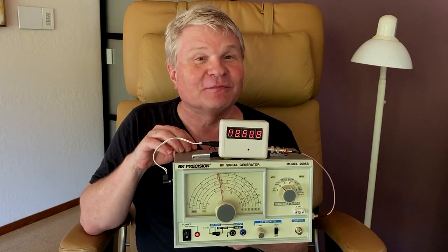Several years ago, YouTuber X-Ray Tony B made an excellent video — I will link to it here — describing how to connect one of these cheapo digital frequency counters you can get on eBay to an inexpensive RF signal generator like this BK Precision 2005B I have here, which I bought used from my buddy Cody for not much money a while ago.